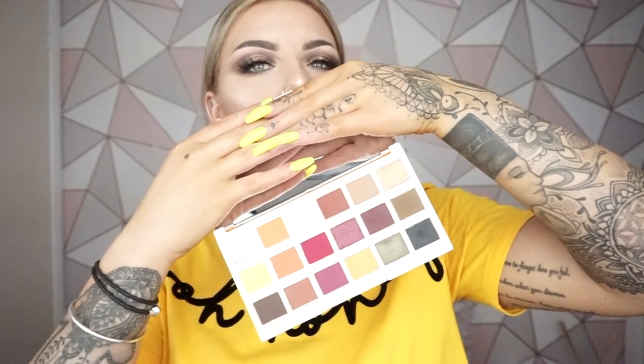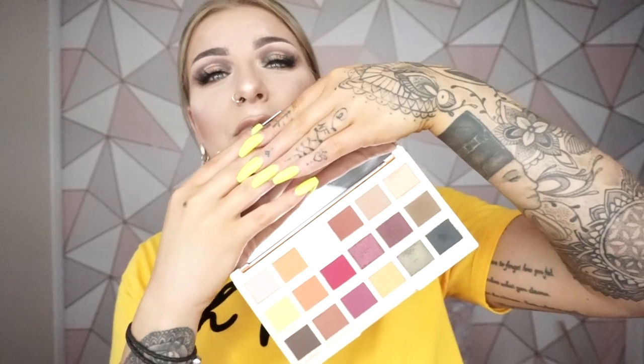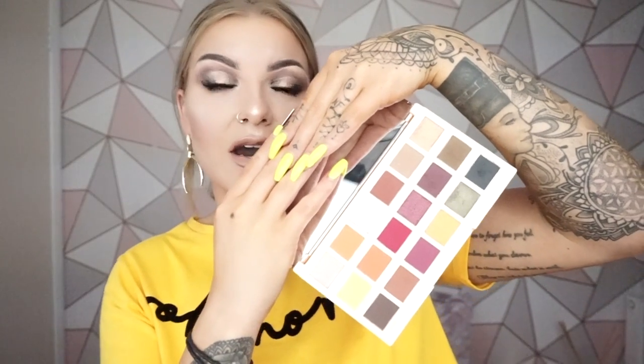She did want to come out with a different palette which had a little bit more spice to it. Her other palette is quite similar, but there are some different shades in here. And I do believe that she has killed it. I think this palette is so versatile — it's really good for every skin tone. Hopefully the formula works out, as you can see on my eyes.